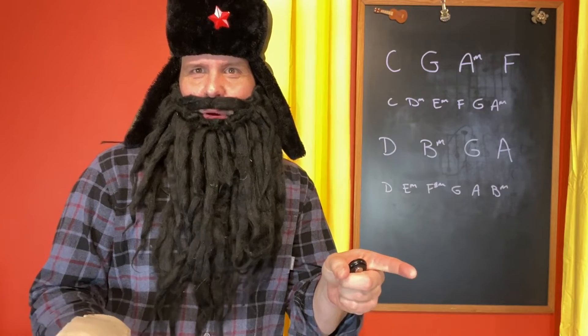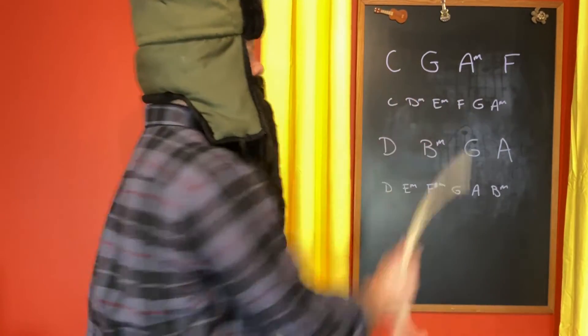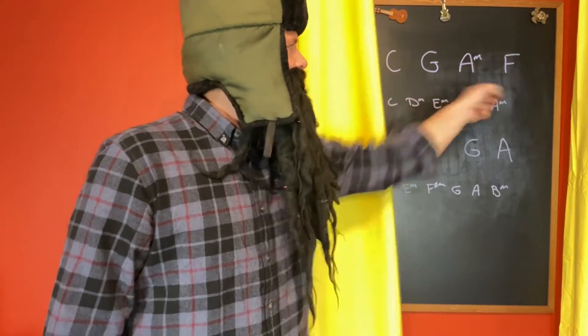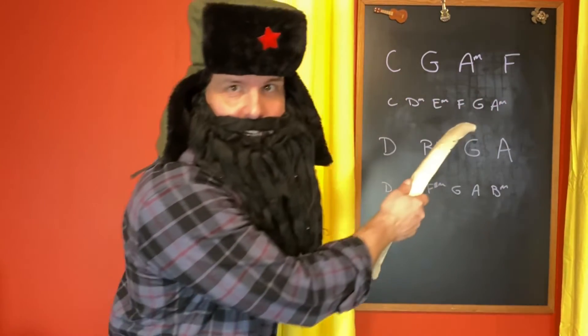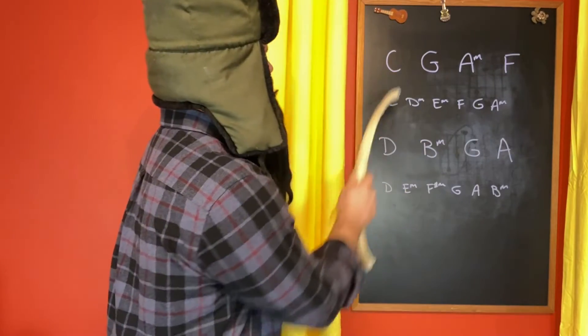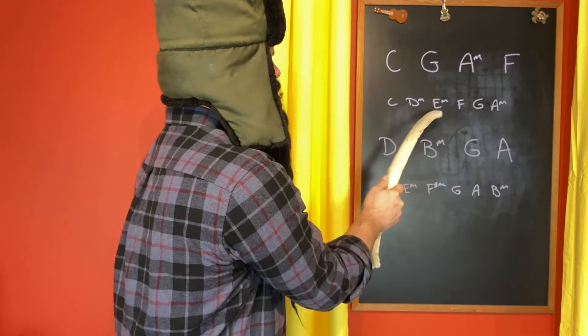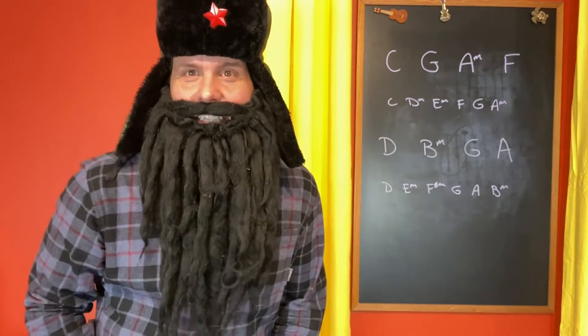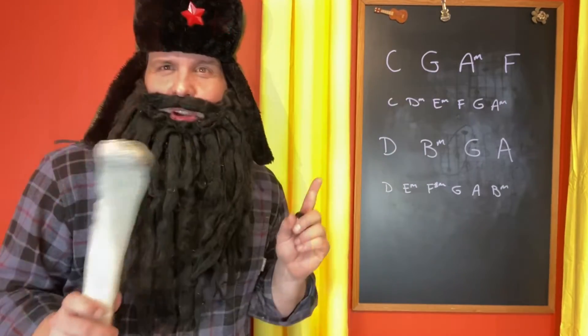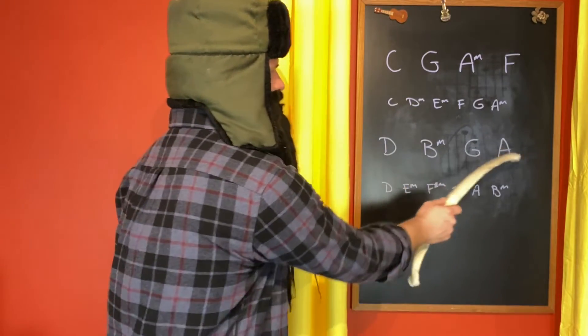Hello, and thank you so very much for joining me. Here we have the verse chord progression — C, G, A minor, and F — which I've taken the liberty of listing out the chords in the key of C. You can see it's a one, five, six, four chord progression in the key of C. And the chord progression for the first line of the chorus — D, B minor, G, A.